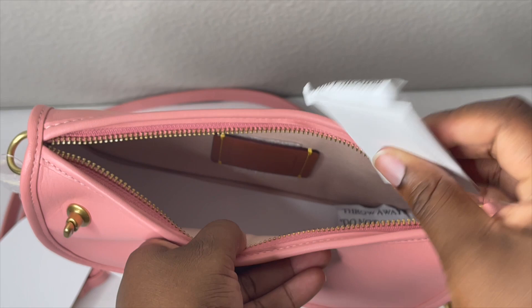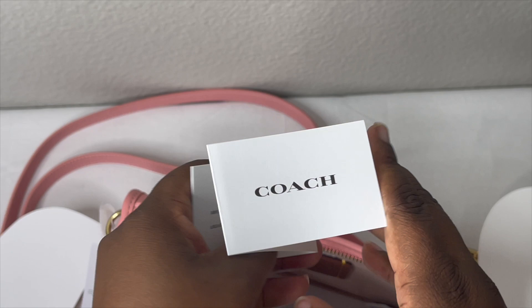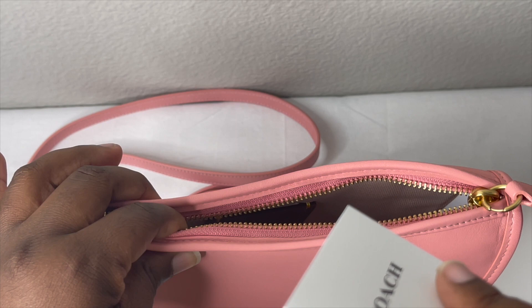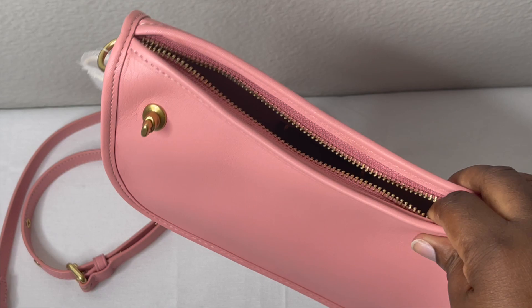A lot of the newer Coach bags just have a QR code — they don't really come with a care package anymore. Is it just me that noticed this, or have you guys also noticed this? Leave it in the comments below and let's discuss. On the bottom it comes with what looks like a bag liner or bag base to keep the shape.